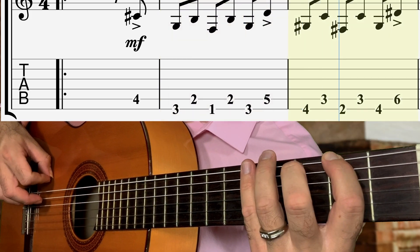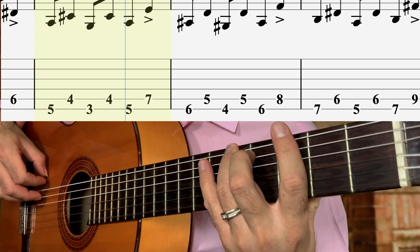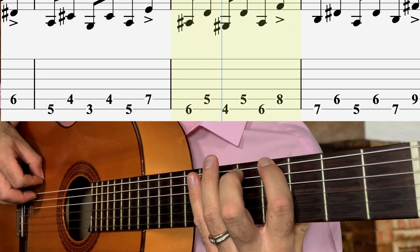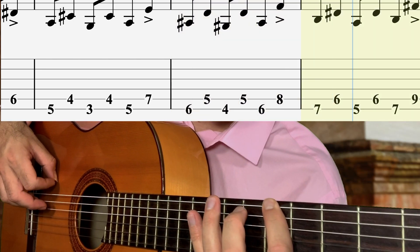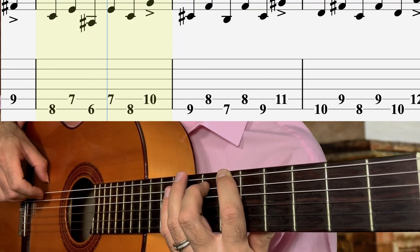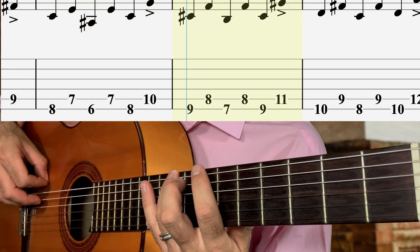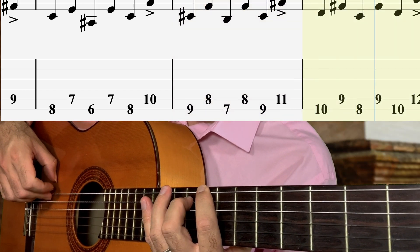Up half a step incrementally with the fourth finger. Now up the seventh fret. Nothing to do with the thumb, so you just rest it along the face of the guitar, like I have it now.